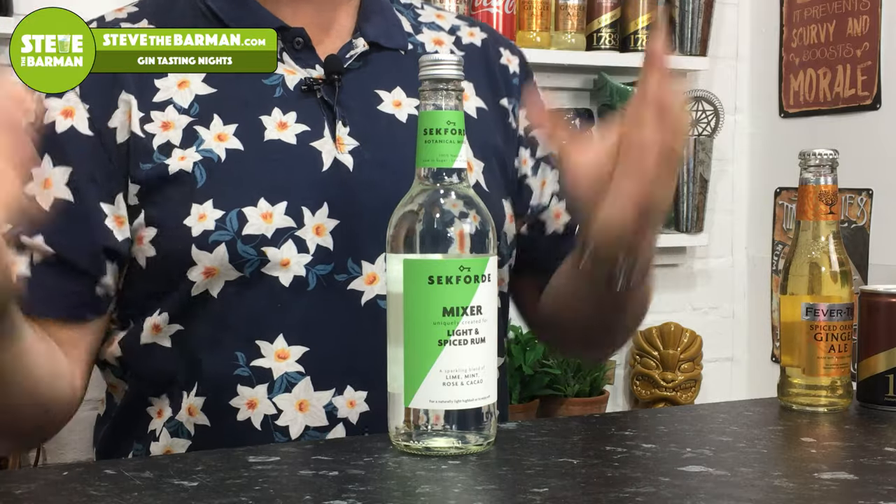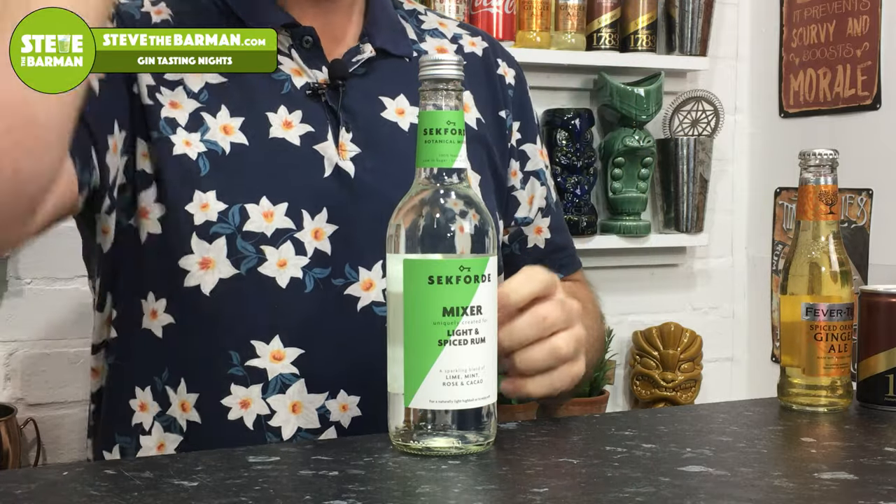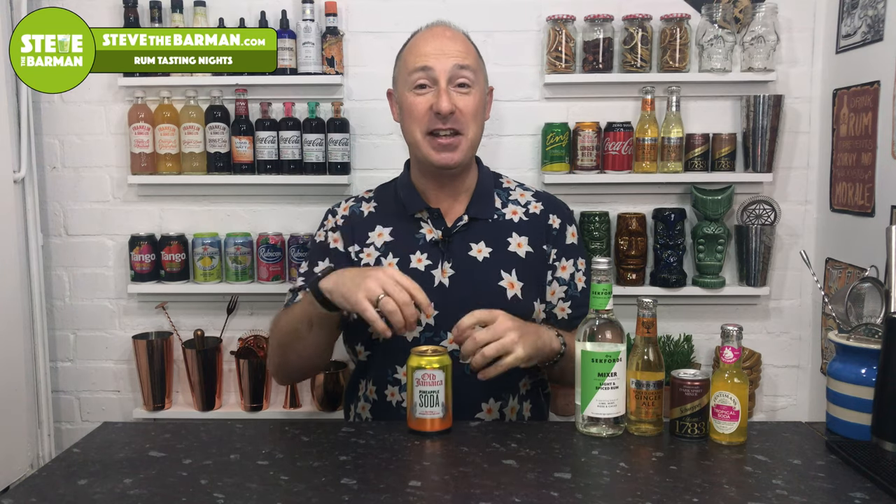Lighter rums like Plantation Three Stars or Havana Club three-year-old work brilliantly — use it instead of soda in a mojito to give it a whole new twist. Absolutely cracking at £1.50 from Waitrose. I'm going to start using this more with spiced rums too, but for lighter rums I absolutely love it — very different to anything else. That is Seckford Light and Spiced Rum Mixer.